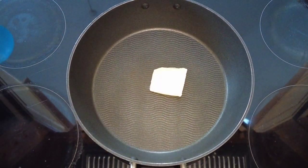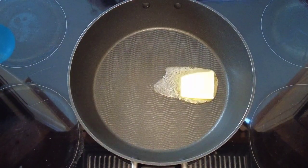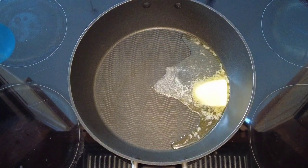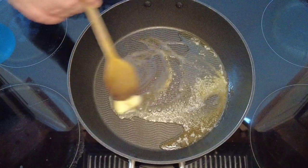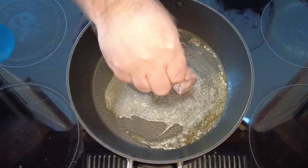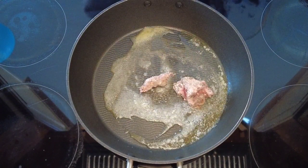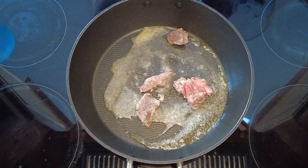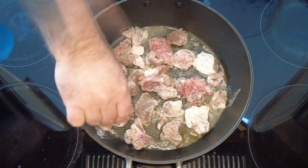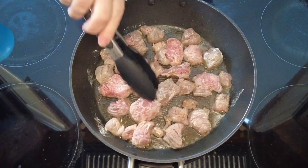Now over at the cooker, take a heavy base saucepan and add some butter and also some olive oil — this will just stop the butter from burning. Mix that around, make sure the pan is covered, then slowly add our beef. Take the beef out of the flour, brush the excess flour off, and pop it into the pan. Don't overcrowd your pan because this will stew the beef rather than fry it off — we want it to go brown.